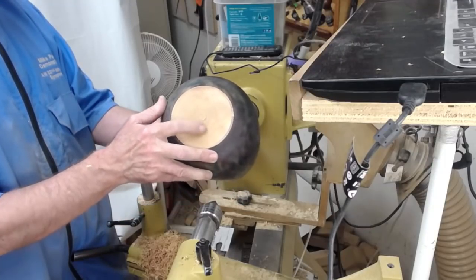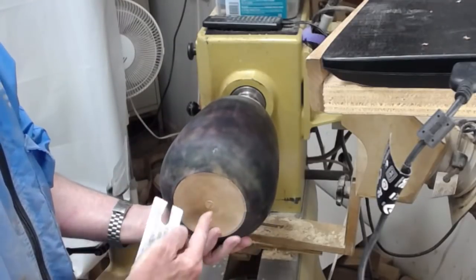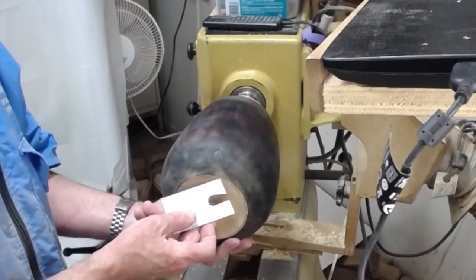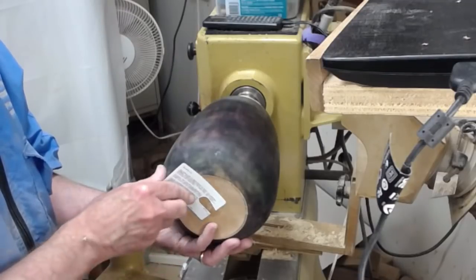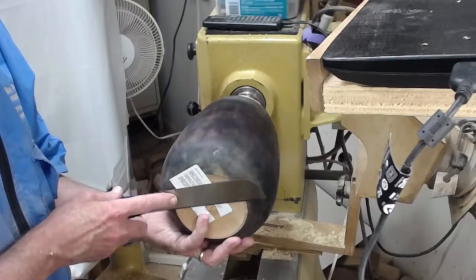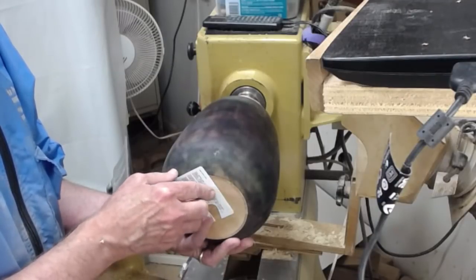And it won't take much to sand that bottom off. One little trick: if you'll take a little thin card — could be a credit card — cut a slot in it, and put it over the little bit of tenon you're going to cut. When you cut, it'll rub against this card and not against your bottom, and that's especially helpful when you're doing cuts against a finished surface.